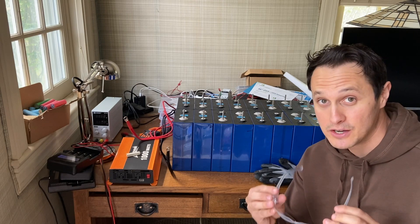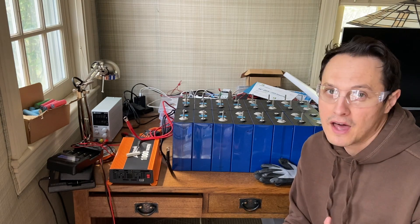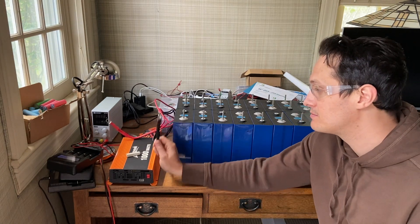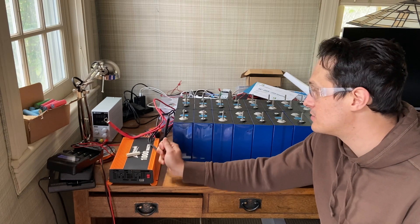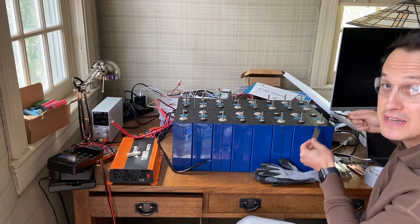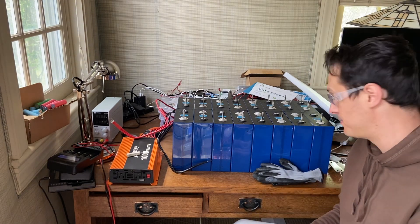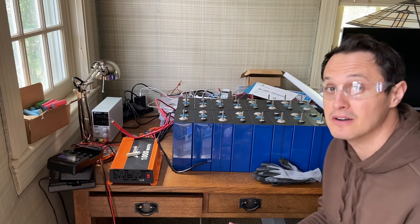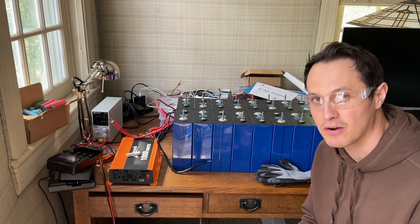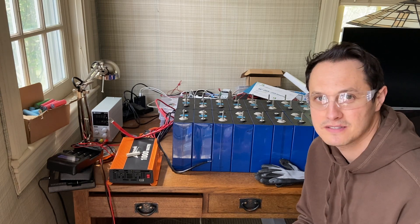First thing: if you're going to deal with these, you need safety glasses. You can get them at Home Depot or Lowe's for like four or five bucks, or online at Amazon — I'll put a link in the description. They're totally worth it. If you're connecting an inverter or anything with capacitors, there's a good chance you could get a spark. If you accidentally connect negative and positive terminals, you might also get a spark — and that spark is molten metal. It could easily get in your eye and cause real damage. If it gets on your skin it might hurt a little, but if it gets in your eye, that's a big deal. So wear glasses.